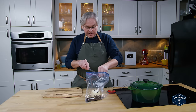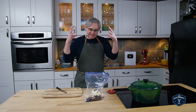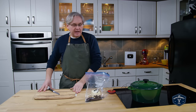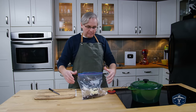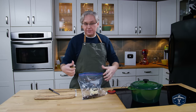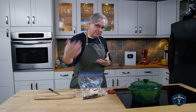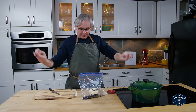The absolute best way to do this would be to put everything into a vacuum seal bag, seal it under vacuum, and then put it into a sous vide machine. By vacuum sealing it, the pressure that you're creating causes a better infusion. And if you put it into a sous vide machine you're able to hold the 180 degree Fahrenheit temperature consistently.